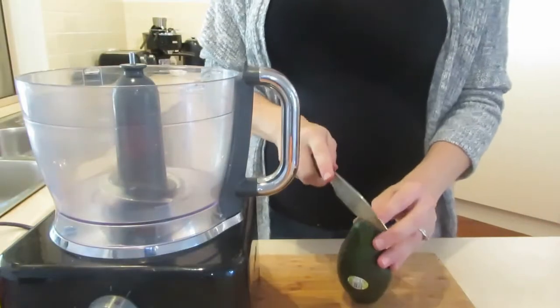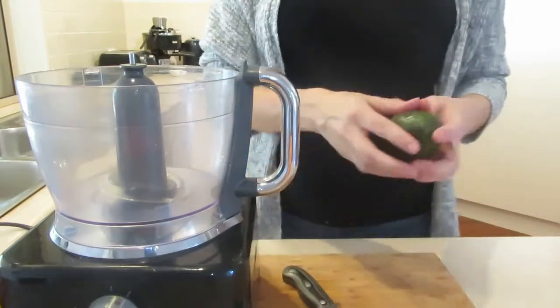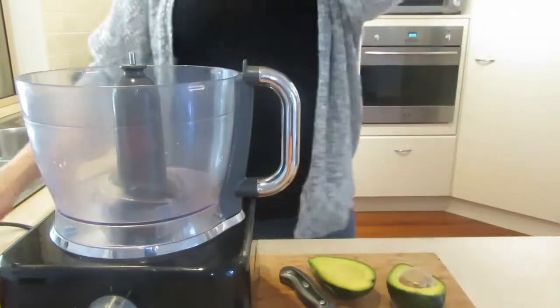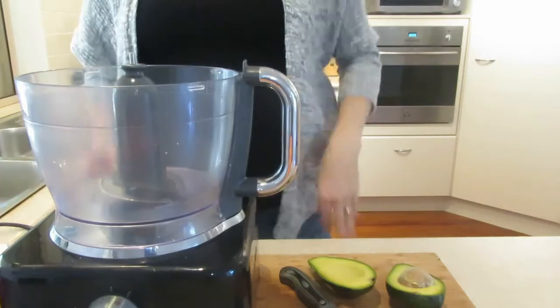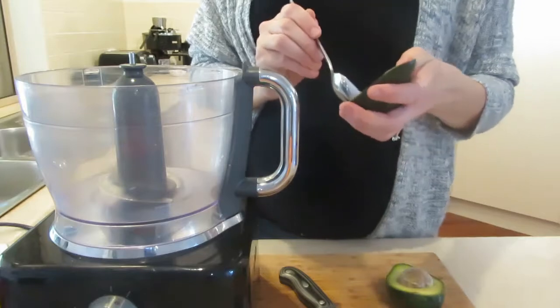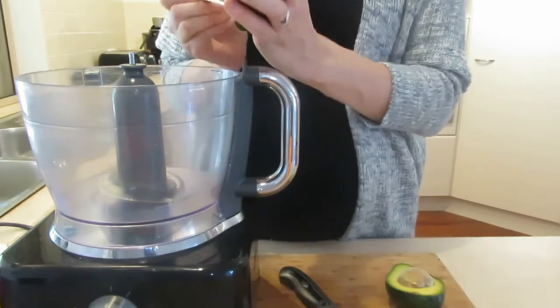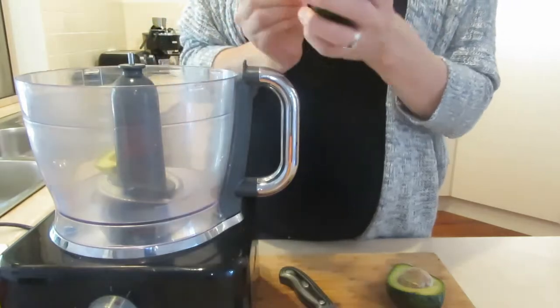We've got our avocado — we'll use a full avocado in this recipe. It is really important to use a ripe one because the under-ripe ones just don't blitz up properly. They end up with lots of chunks, so make sure you get a nice soft mushy one.